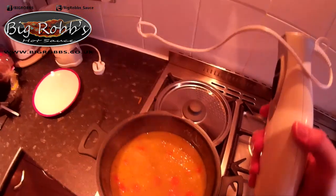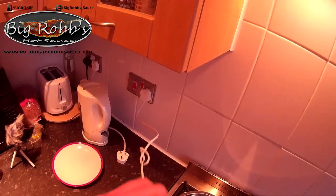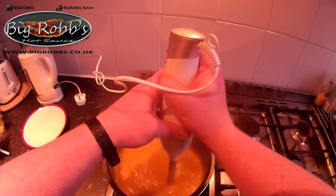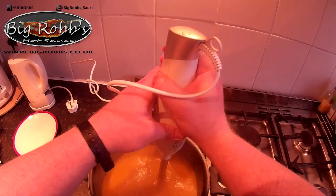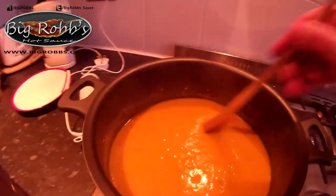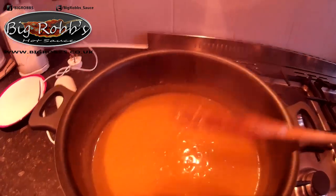So the soup has been boiling then simmering for half an hour. Give it a stir. Okay, as we can see the soup has totally changed. That's it.